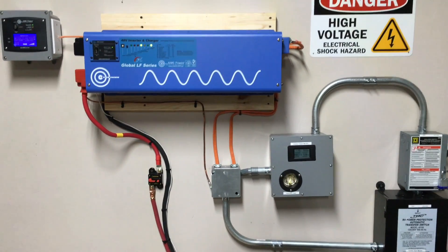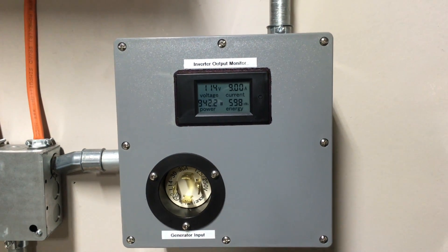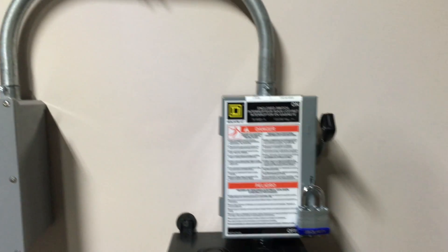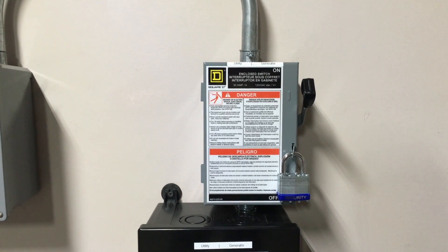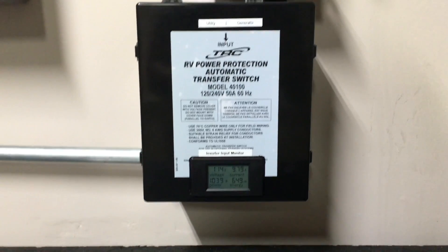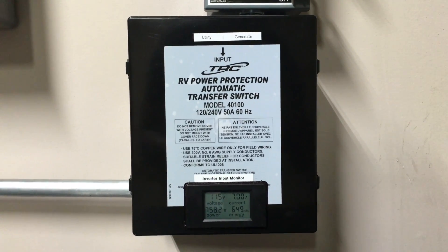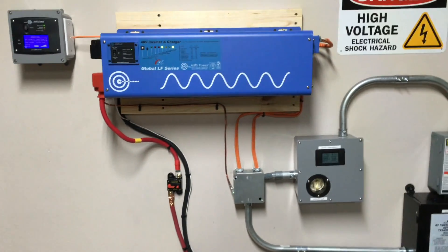I've redone some of the wiring. I still have the output voltage displayed here and the input for the generator. This goes into a cutoff switch and then there's an automatic transfer switch that switches between generator power and utility power, and then all of that is fed into the inverter.